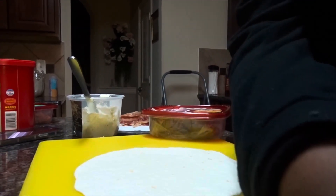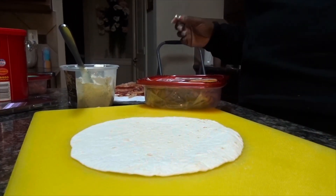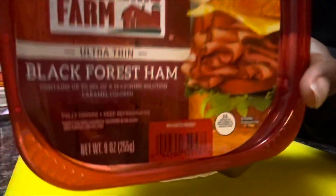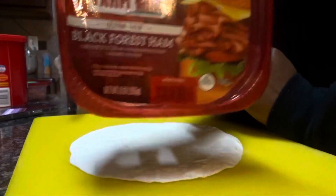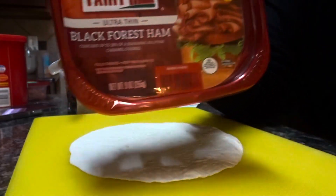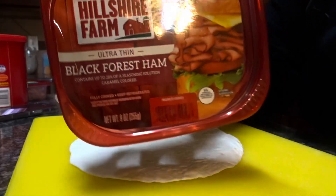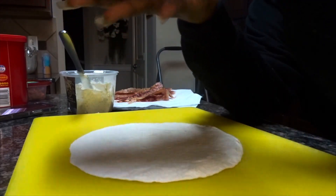I'm going to adjust the camera so y'all can see everything. So I'm taking some black forest ham, and you want to make sure that when you're doing keto, you're not doing the honey hams, the brown sugar hams, nothing like that. You want to make sure it's smoked ham or black forest because they have no sugars in those.